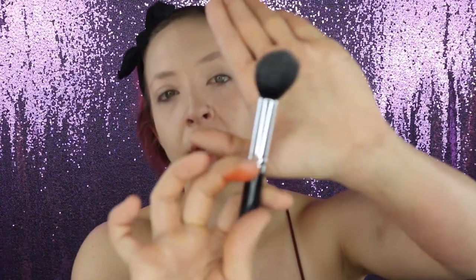We have our trusty fluffy brush, the Juvia's Place Zulu palette, which you guys know I'm obsessed with, and then of course we have the Melt Cosmetics radioactive stack because y'all know I just love it.